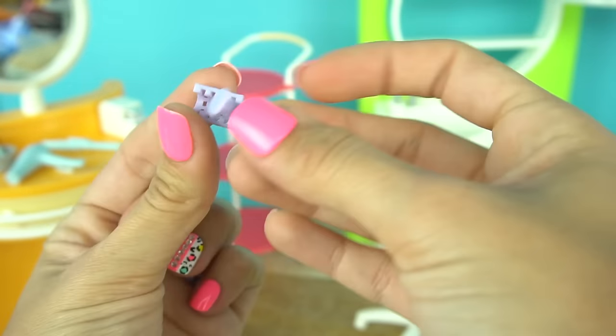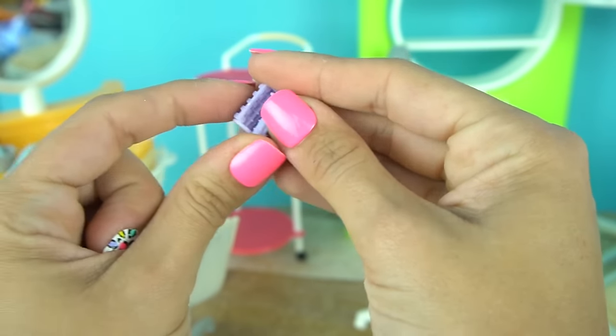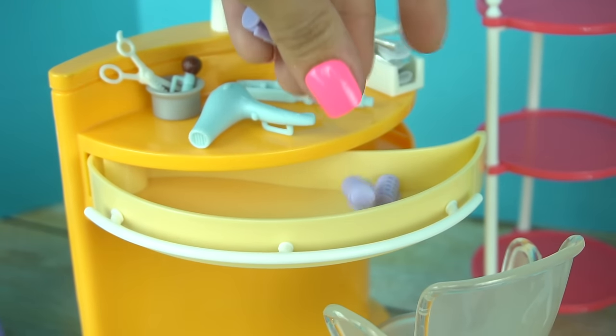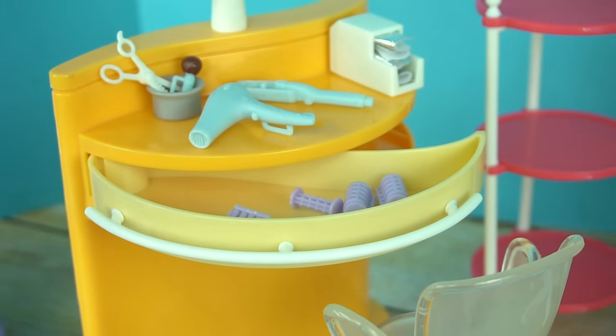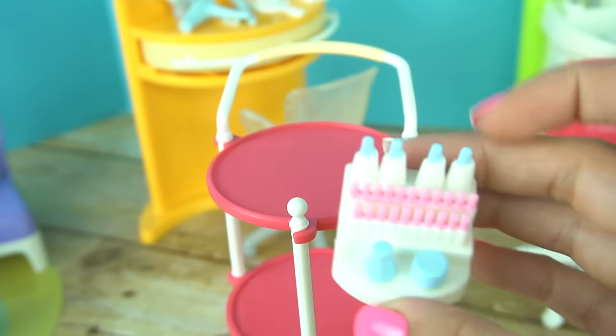Some rollers, and these are super cute — they actually work on all the dolls' hair. We can put these in the drawers. Hand mirror, some hair spray, and more beauty accessories.